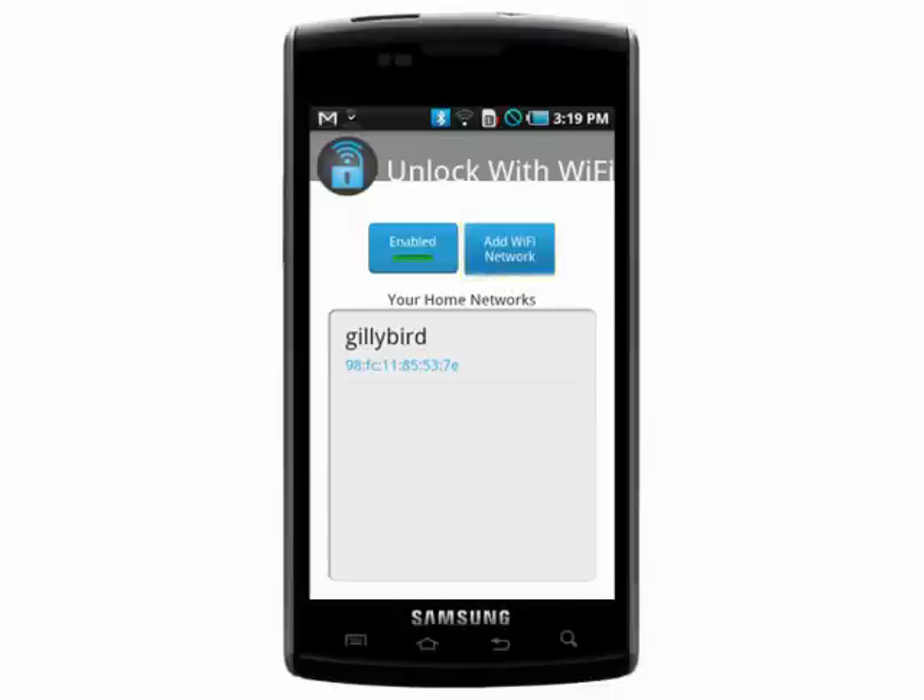It's now enabled so you won't have to draw your unlock pattern when you don't need to, and you can add more networks if needed. Thanks for watching and don't miss the next Android tutorial on Butterscotch.com.